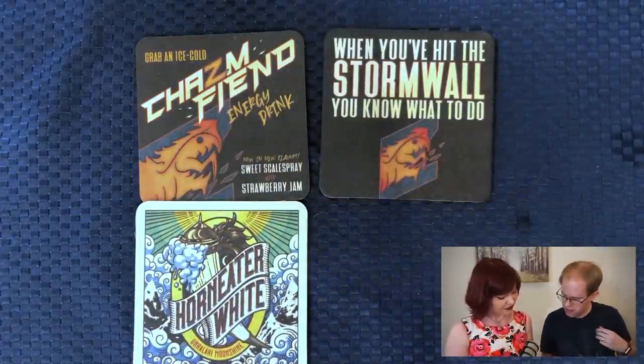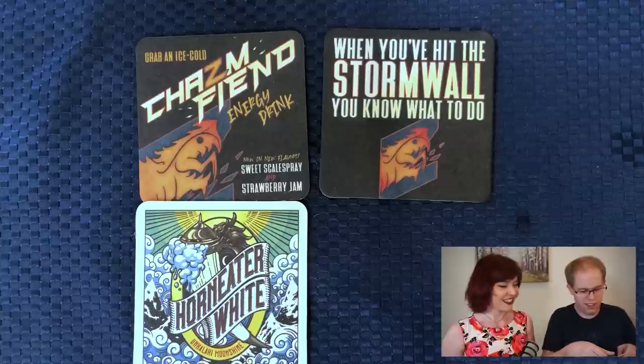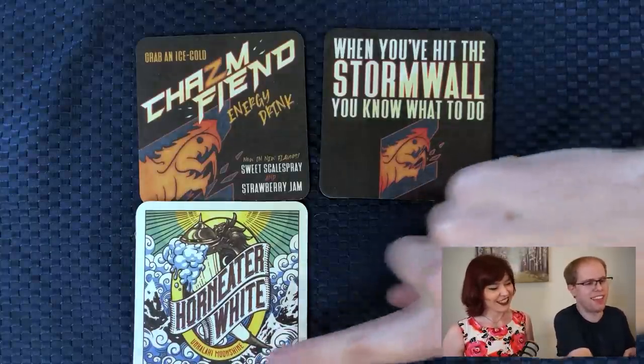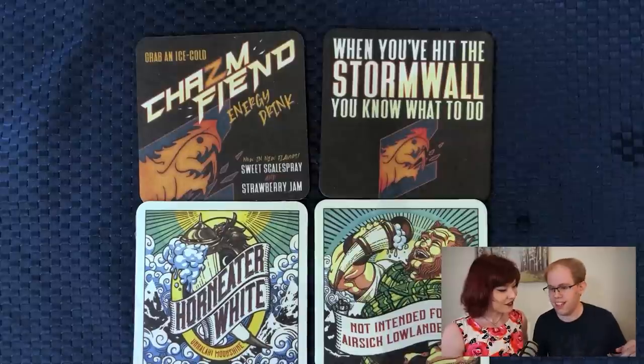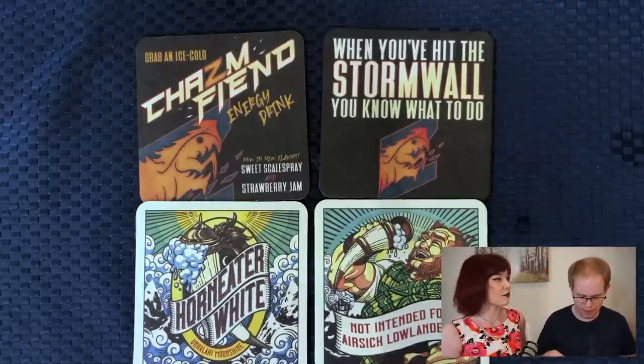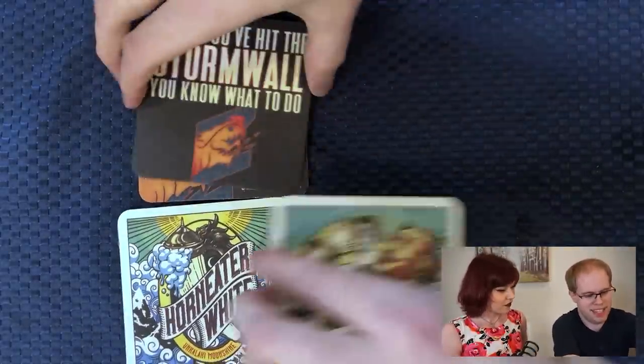Horn Eater White. Unkalaki Moonshine — I like that. And then "not intended for airsick lowlanders." Well, that sounds kind of dangerous. Those are actually super cute. With the goodies, I was not particularly excited about the coasters — I was like, yeah, the coasters are cool — but they're actually pretty cool.